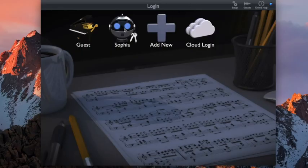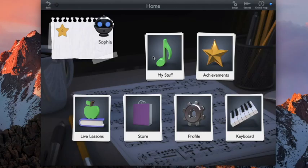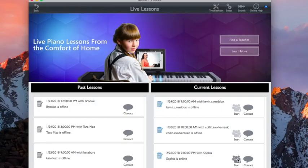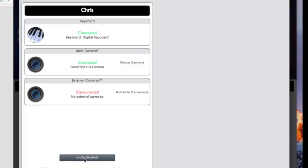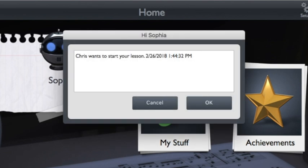When it's time to start your lesson, simply log in to the McCarthy Music application. Then, when your teacher sees you online, the teacher will request to start the lesson. Once you agree to start the lesson, it's time to get going.